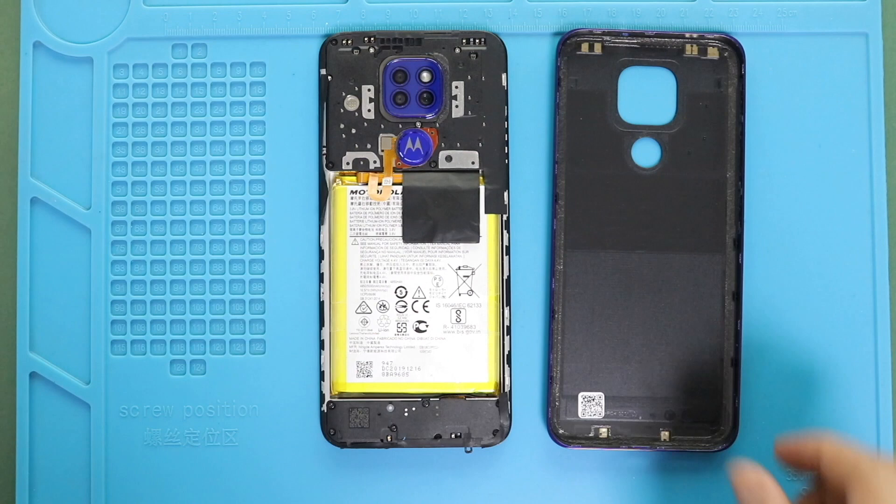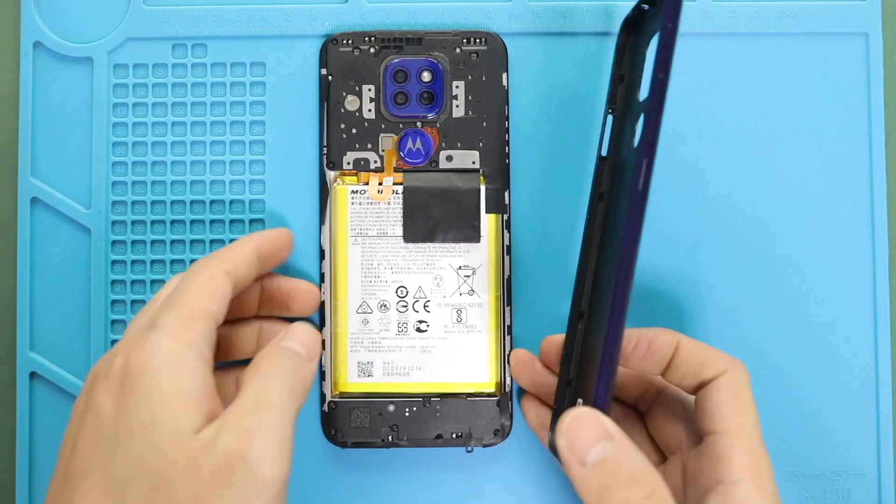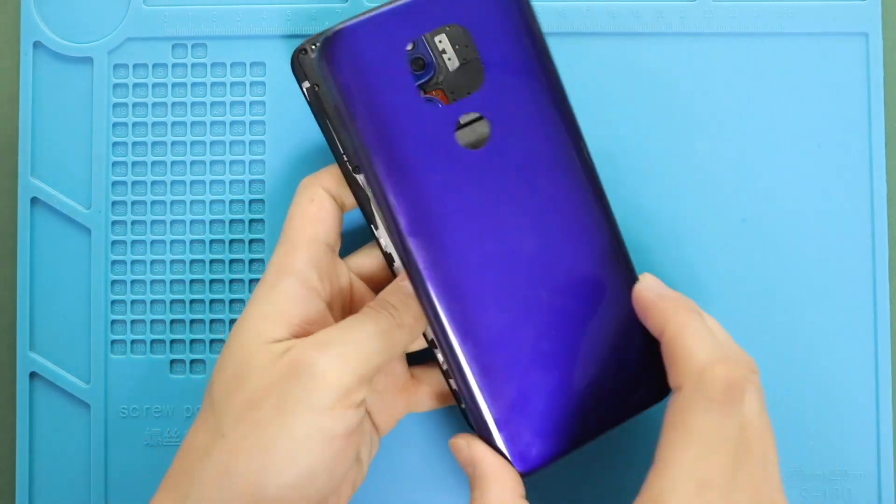Finally, snap in the back cover and then run through the sides to secure the clips. And also, do not forget to add the SIM tray.